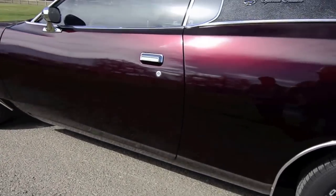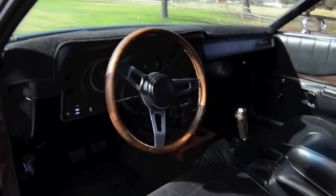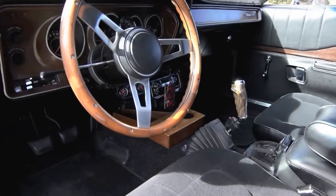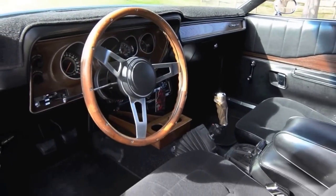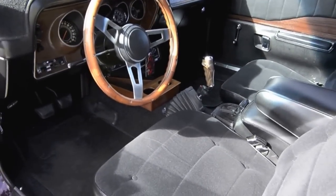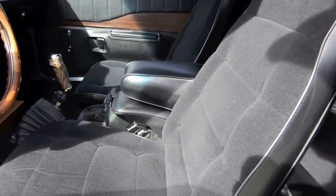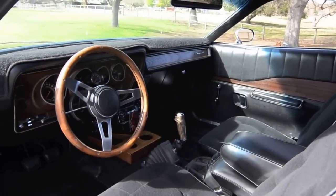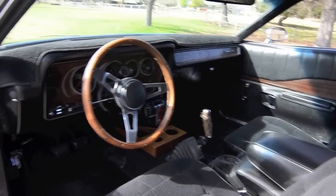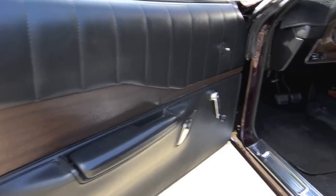The car was originally a 440 car, automatic on the column with no console, and that was due to the cassette player which is mounted on the tunnel. We upgraded to a five-speed, and I fabricated a small console there — just to have a place to put a drink, wallet, whatnot.